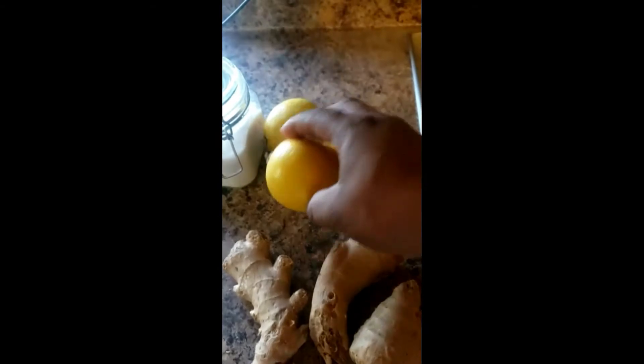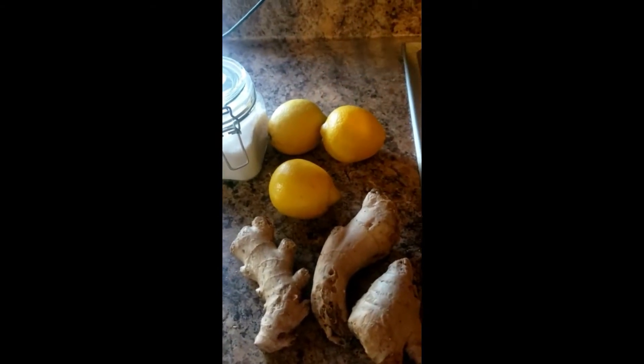This is the ginger and this is the lemon. You can use either lemon or lime juice. I'm gonna wash it off, cut it up, and then start blending.